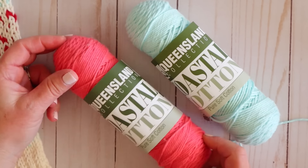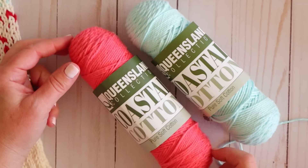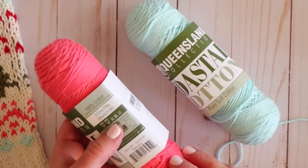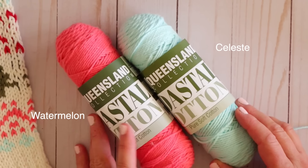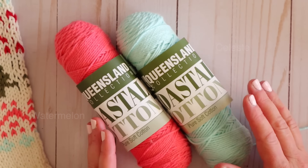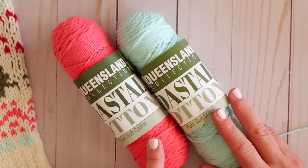I'm going to be doing a separate color for my toes and heels because it'll be really cute, and that way I can show you how to change colors in your knitting. This particular colorway is called Watermelon — the exact same type of yarn. I'm going to be using these two skeins in today's tutorial, but you can also just use one color if you don't want a different color for your heels and toes.